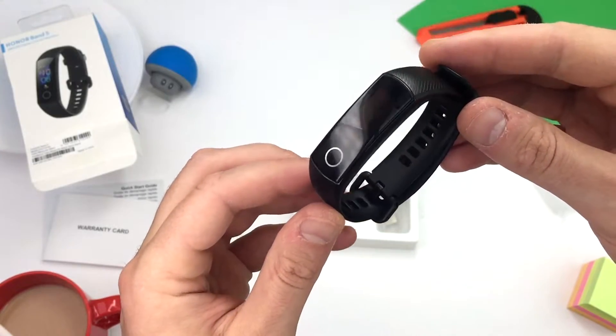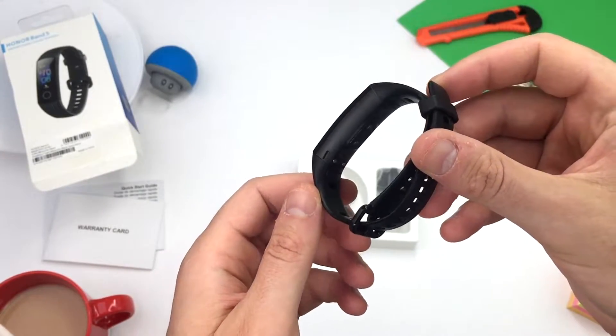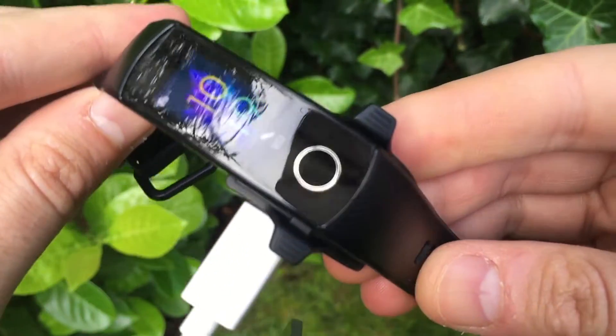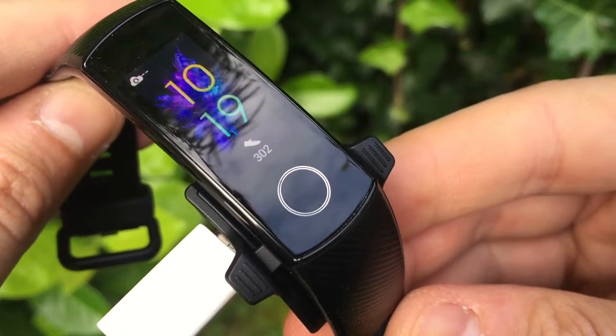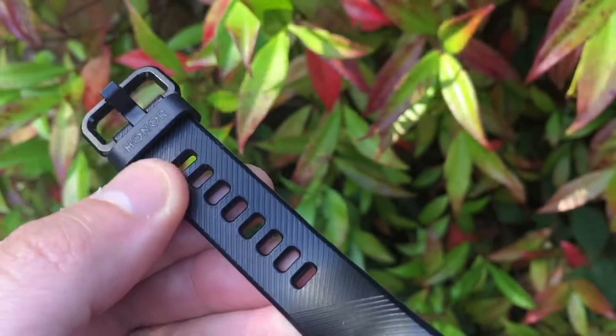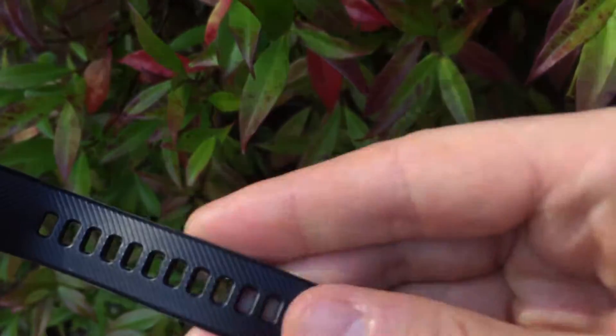It looks smart — the design will appeal to both men and women. It comes with a charge cable and purpose-fit adapter, which seats perfectly to the case back and takes 1.5 hours for a full charge. The strap has multiple perforations so everyone can find a perfect fit.